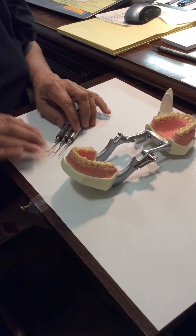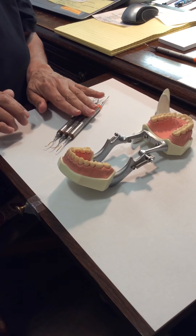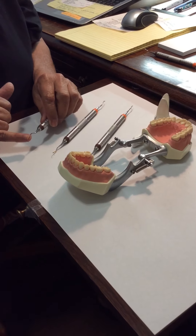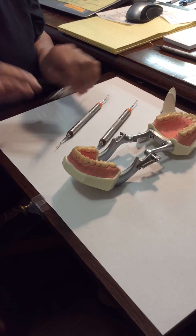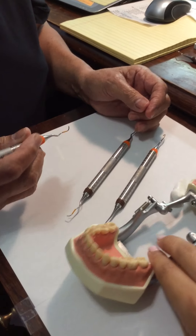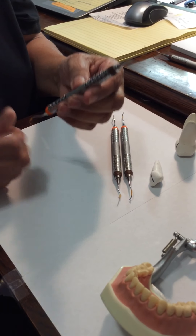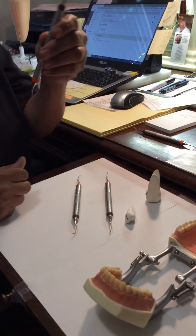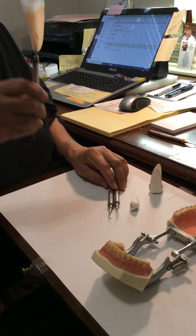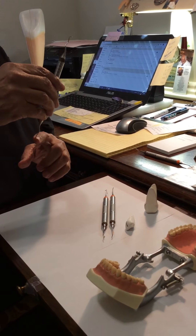Eventually you will get to where you see your instruments on your bracket table and you'll be able to look at them and just say 'that's the 13-14' just by how sharp the bends are. Once you pick it up in your hand and confirm that that's it, your next step is going to be to find your correct cutting edge. You hold the instrument in your hand by the handle, and with the Gracie Curette, you're going to find the terminal shank.